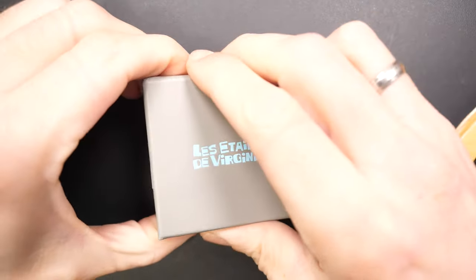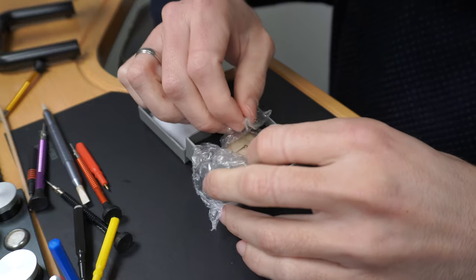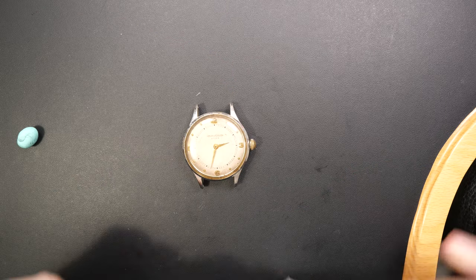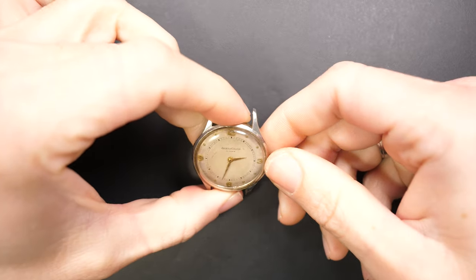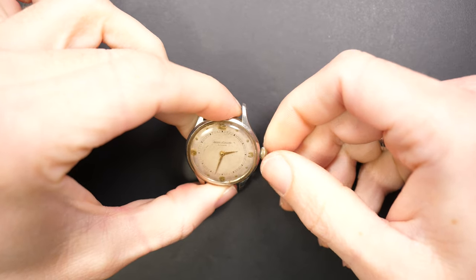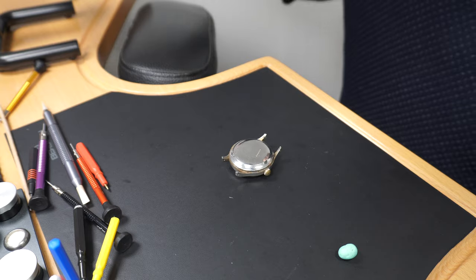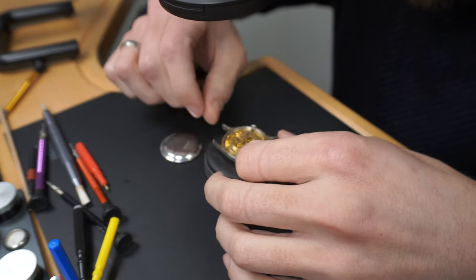Hi everyone and welcome to the French Watch Collector channel. Today on the bench I have a very special watch sent by one of the viewers from my French channel. He wanted to have this watch restored. He told me the watch is not working, but we'll see later — actually the watch is working. He wants a full restoration without polishing the case, so let's see what we can find inside. It's quite dirty.